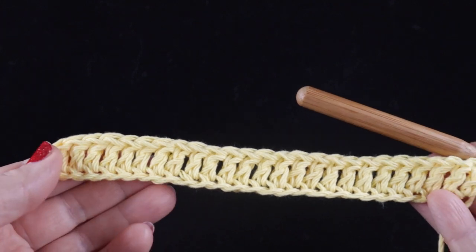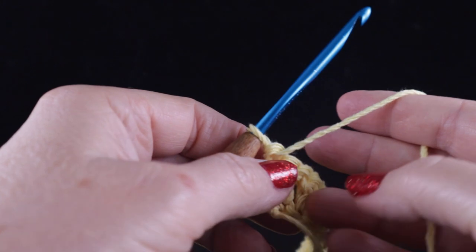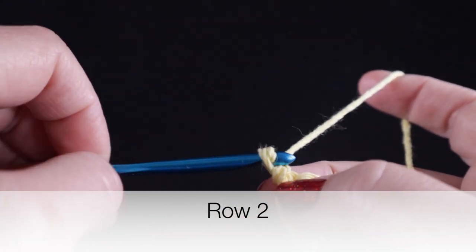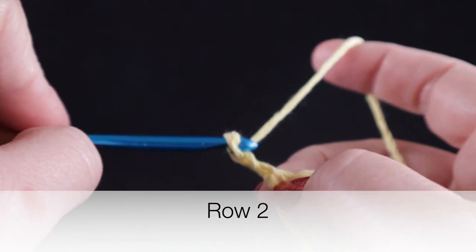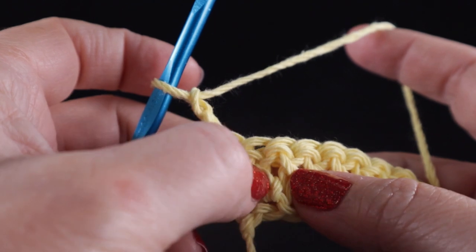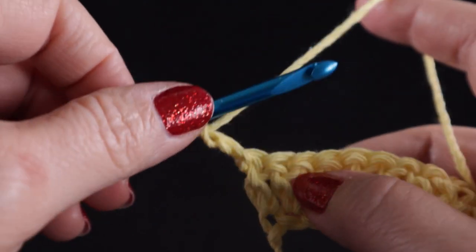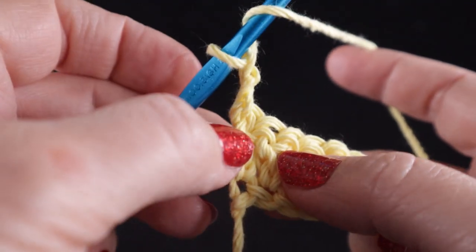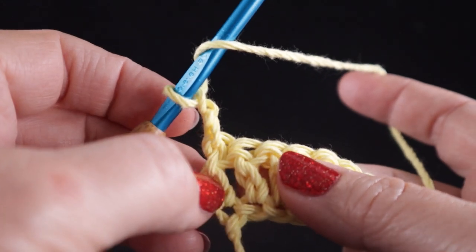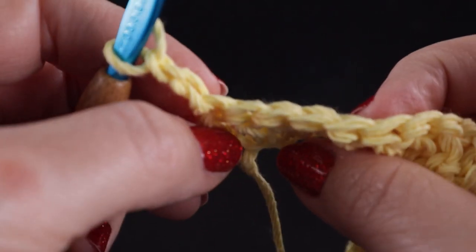This is what you should have at the end of row one. Now we're going to turn our work and we're going to begin row two with chain two. We are going to start actually in the second stitch from the edge — we're not going to work in the first stitch. And what we're going to do is work a front post double crochet. It's very similar to a double crochet; the only difference is where you put the stitch.